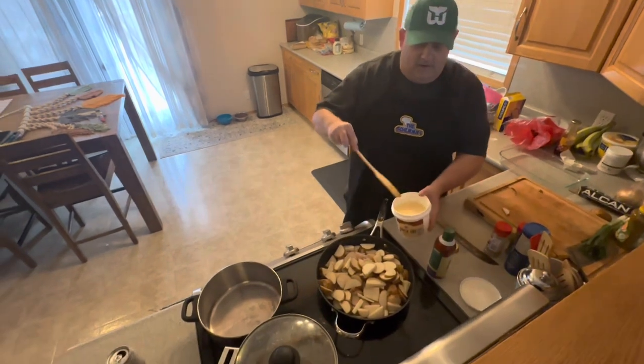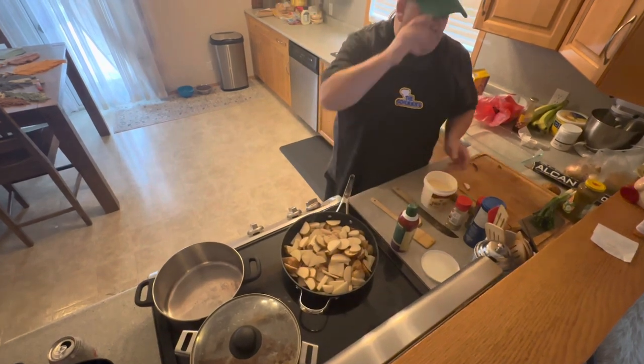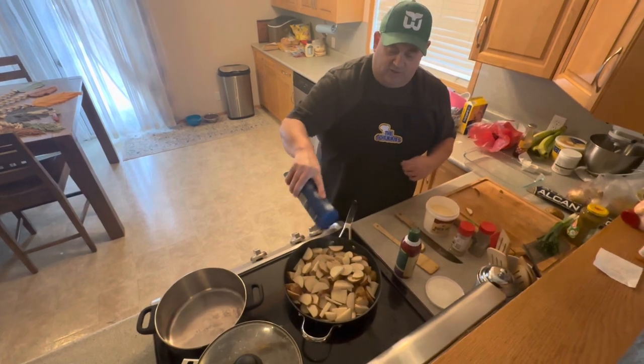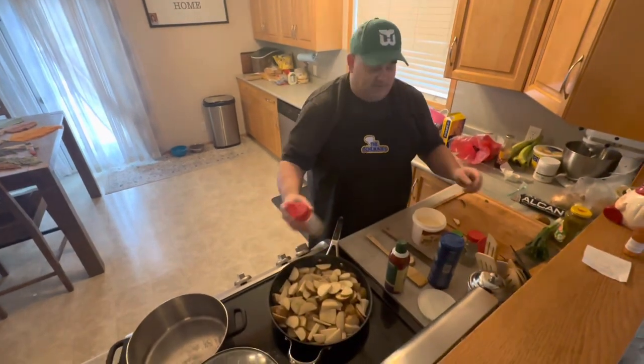Now what I am going to do here you guys, I am not going to put a lot of this in right now — just enough to flavour it up. So just going to colour these potatoes. We are going to add a little salt to that. Potatoes always need a bit of salt, you guys. It is just how it is.